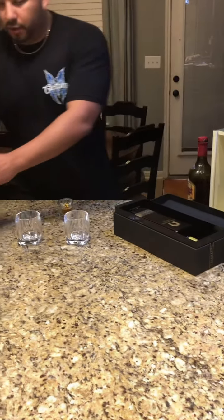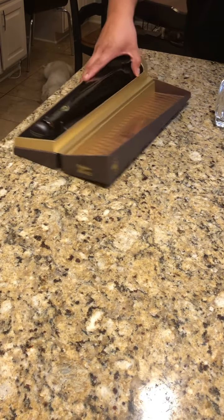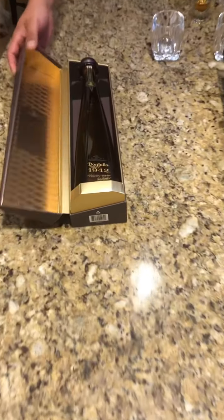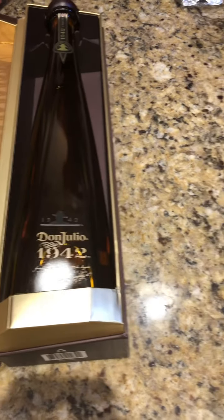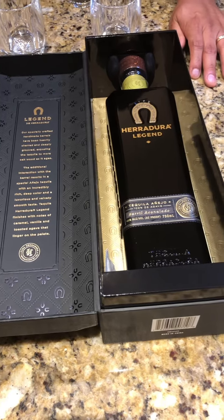Going ahead and opening this guy up. They both just pop open — cardboard boxes. As far as presentation goes, that's what you got: a story on each one. And obviously, it looks like this guy is copying this guy, the original. These are the bottles.